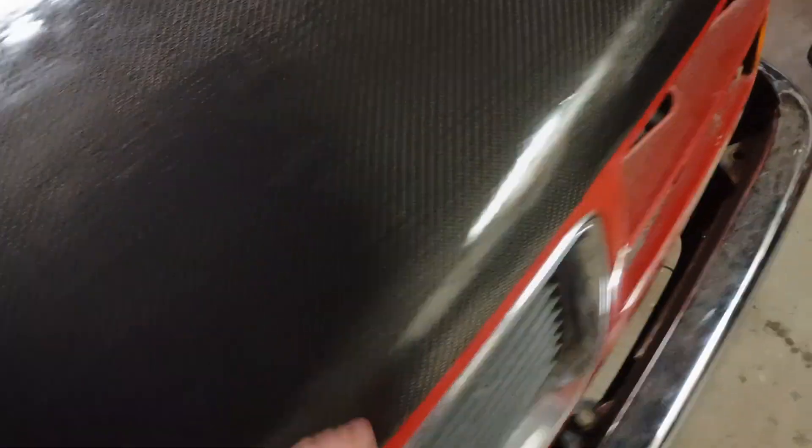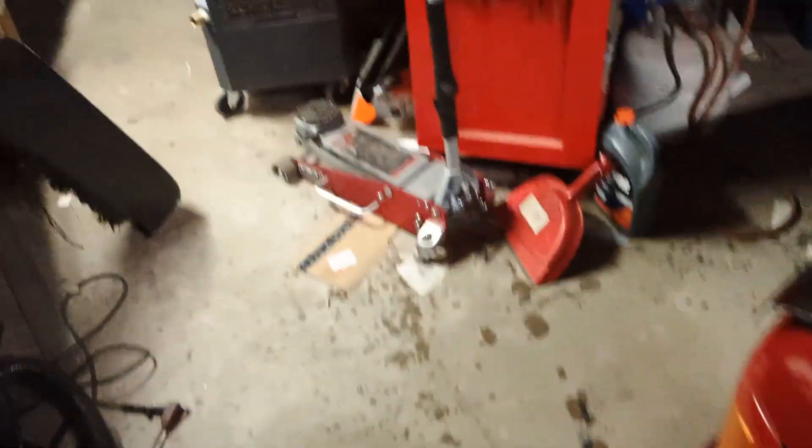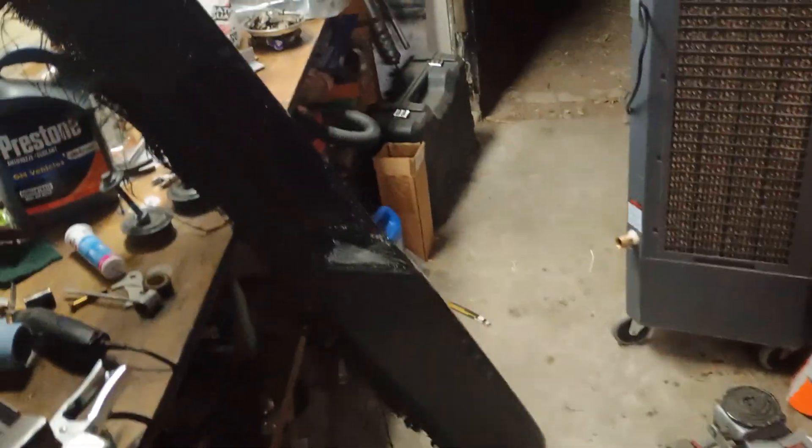That intake tube has Cerakote MC5100 on it, and that stuff is awesome. I've also put it on my wheels. I'll get a video on that, but that's well worth it.